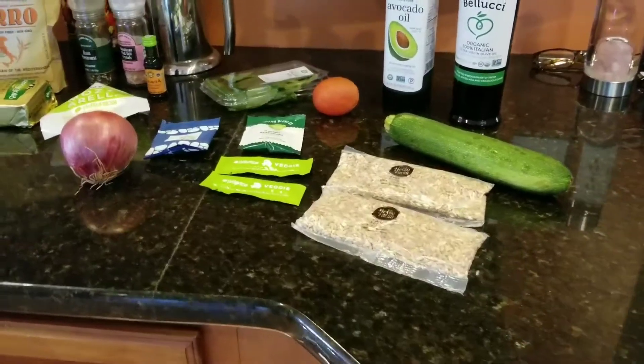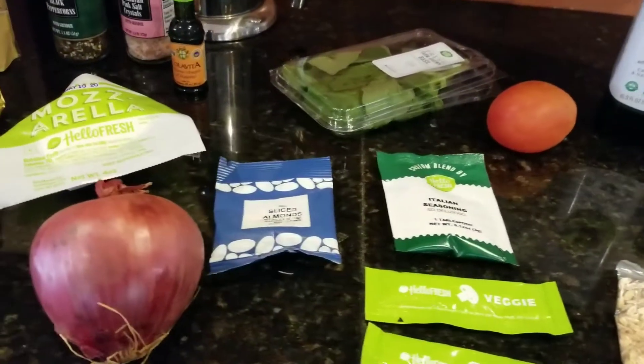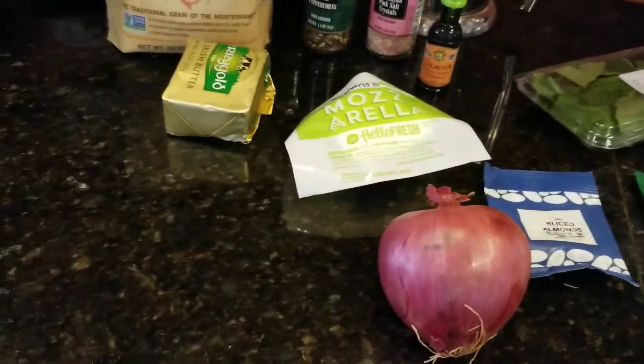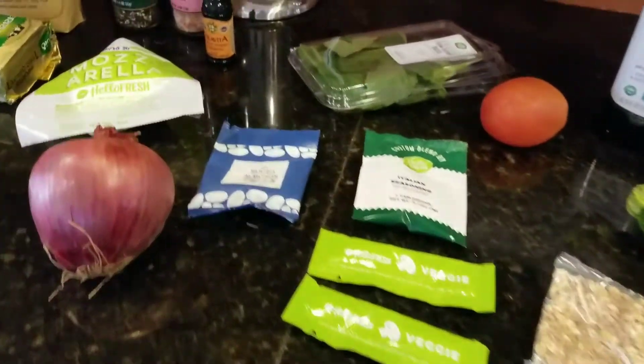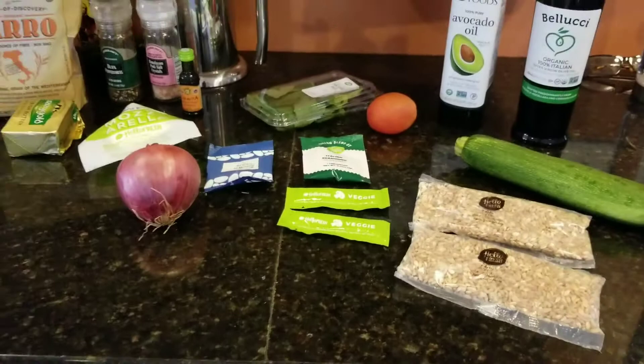If you're new to Hello Fresh, what I like about it is they send you the meal you're going to prepare with all fresh ingredients. It's all there in the bag — you don't have to do any shopping, it just shows up on your doorstep. This one comes with farro, zucchini, tomato, Italian seasoning, almonds, onions, mozzarella, vinaigrette, and basil — all ready to go.